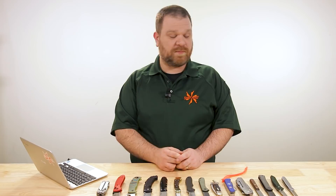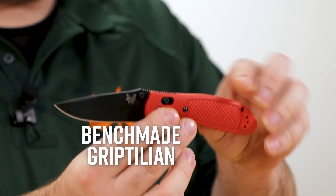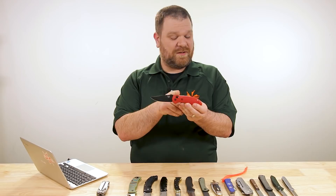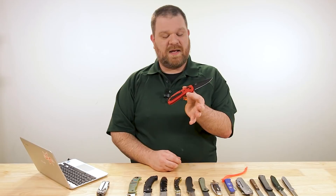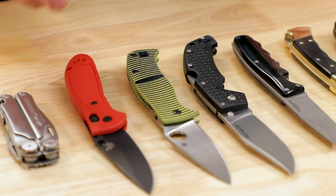Sandy environment, I'm guessing, being the Middle East. I'm going to avoid ball bearing pivots completely and go with something with washers, because it'll be much better in that sort of scenario. I love a crossbar lock — this Benchmade Griptilian right here would be a pretty good choice. But over a five-year stretch, there is an off chance one of the Omega Springs behind the lock bar could fail. I've only had one fail on me over the last 15 to 20 years, but that's not going to be an option if you've only got one knife. So I'm going to leave that off the table.